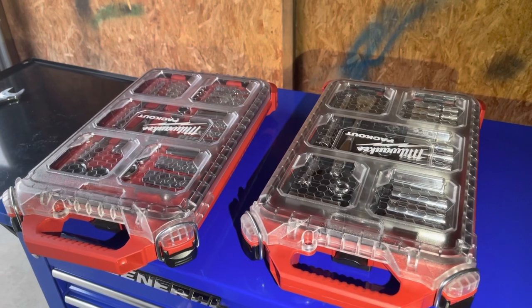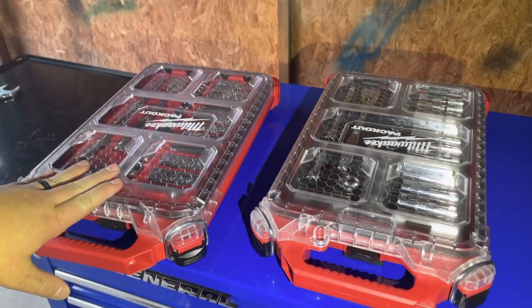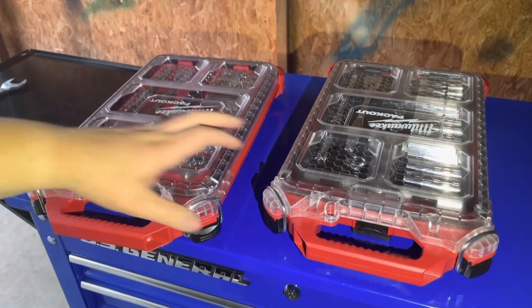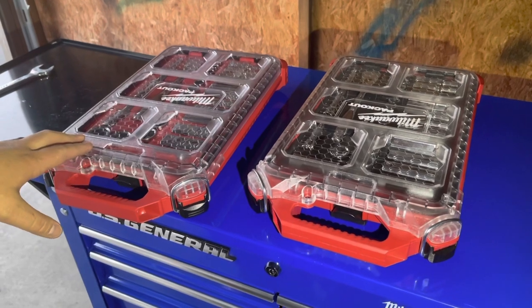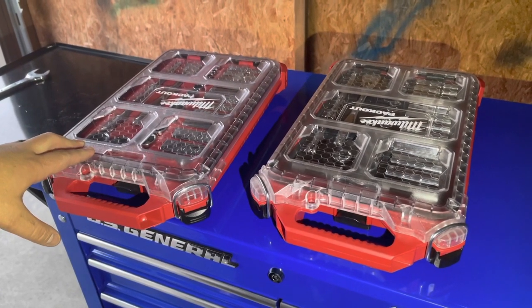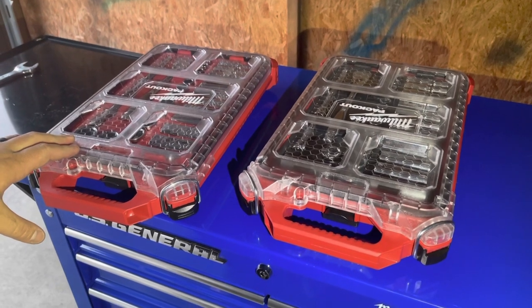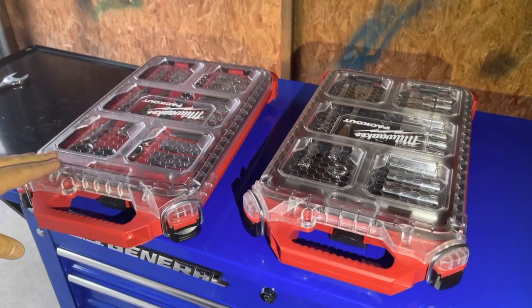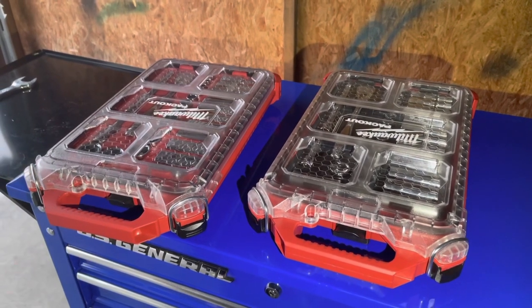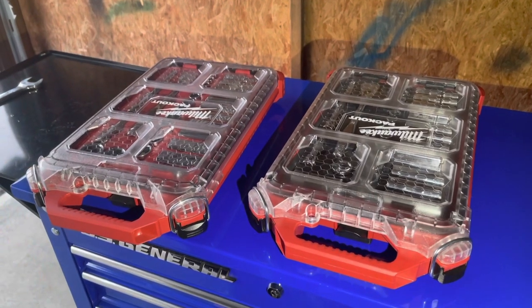I highly recommend them. If you'd like to pick some of these up — whether it's the 3/8 metric or SAE set — I'll put a link in the description below. I hope you liked this video. If you did, please hit that like button. If you have any questions, comments, or concerns, put them in the comment section below. Please subscribe to my channel, and if you'd like to be notified when I put out another video, make sure to hit that bell notification. Until next time, have a good one.